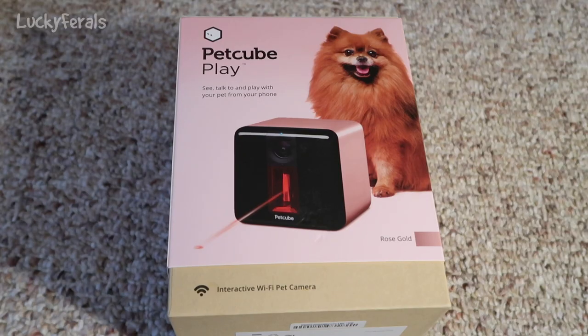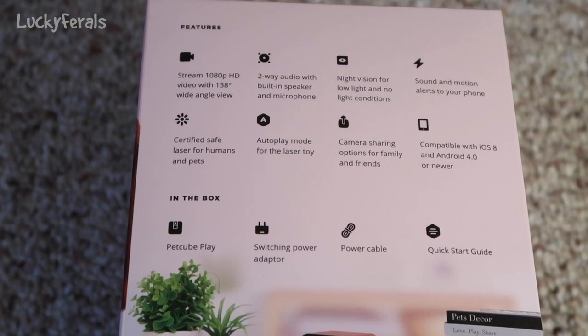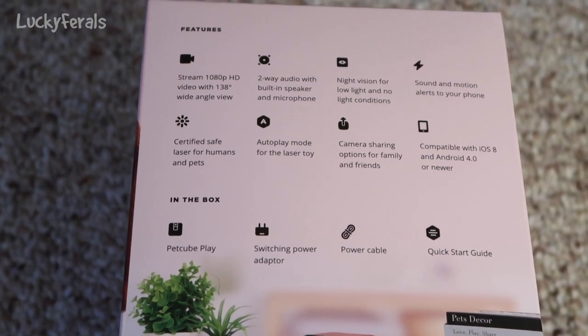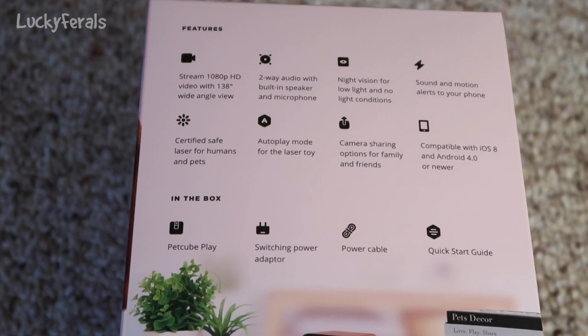And here's what the other side of the box looks like. It's good for cats or dogs. It says PetCube Play — see, talk to, and play with your pet from your phone. And then the other side of the box lists the features: stream 1080p HD video with 138-degree wide-angle view, two-way audio with built-in speaker and microphone, night vision for low light and no light conditions, sound and motion alerts to your phone, certified safe laser for humans and pets, auto play mode for the laser toy, camera sharing options for family and friends, compatible with iOS 8 and Android 4.0 or newer.